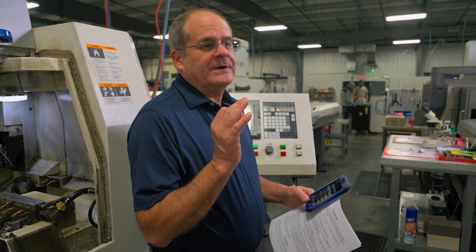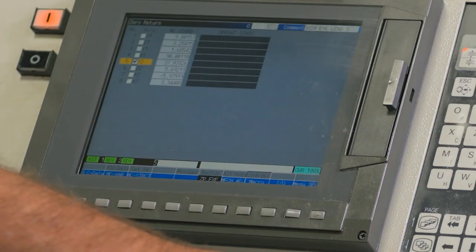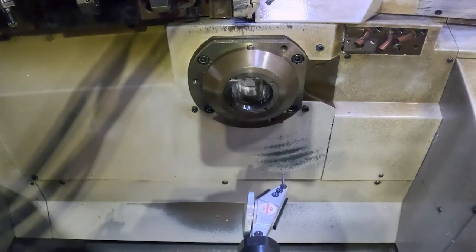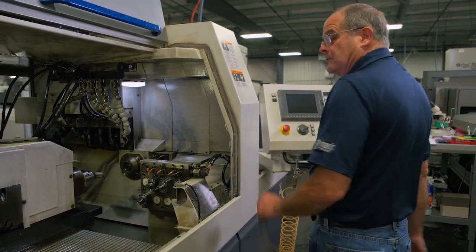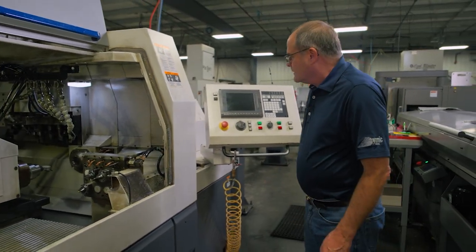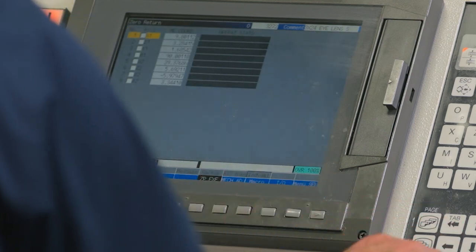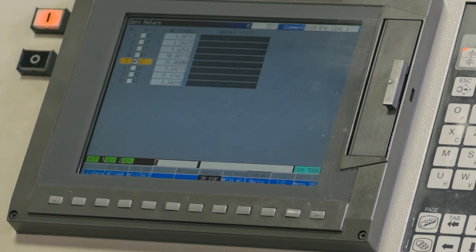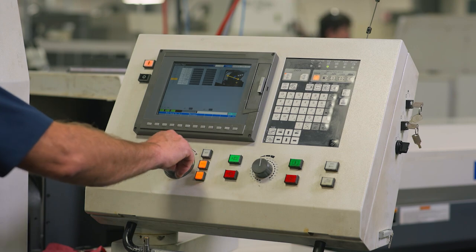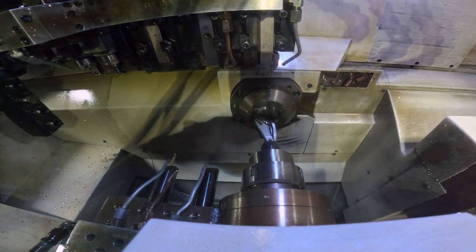Now power the machine off, re-zero X2, and check again. Hopefully we're right on, or we're double what we were off before — which means we went the wrong way, a 50/50 shot. Re-zero X2 after powering down. On older versions of the machine you had to power down and back up twice to ensure the grid shift was picked up, so I always do it twice to be sure.